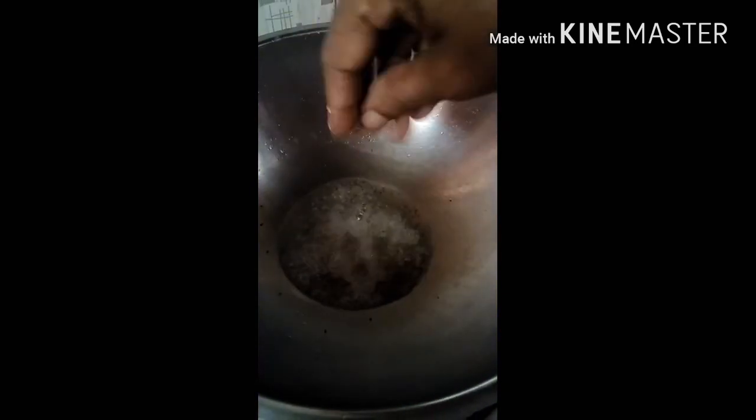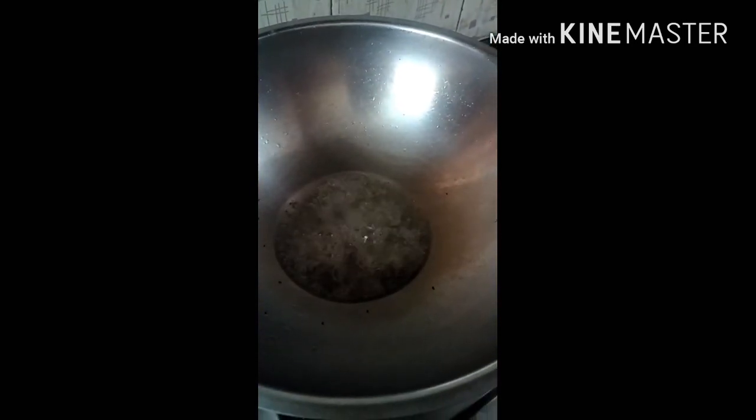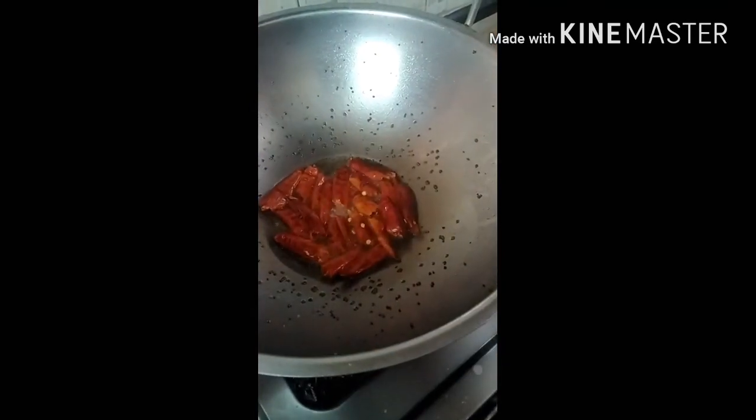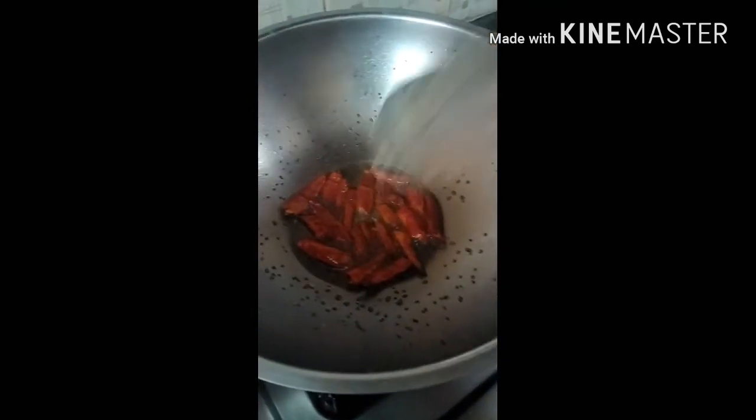Put the rice in the rice bread. She will cut the rice bread. We are making the recipe for our food. It is great to eat.